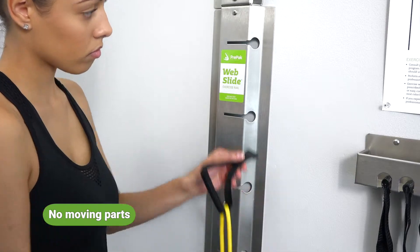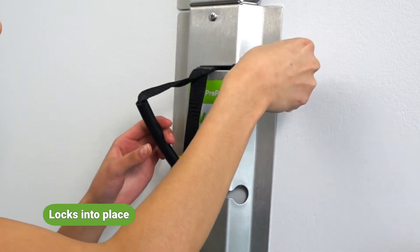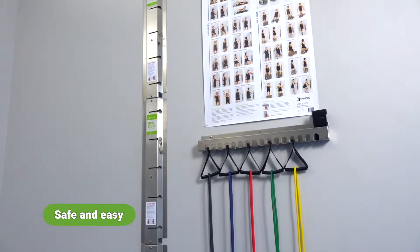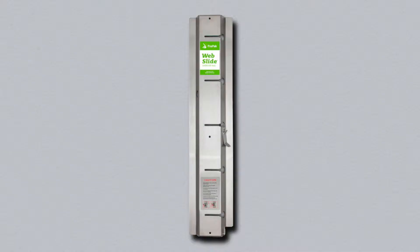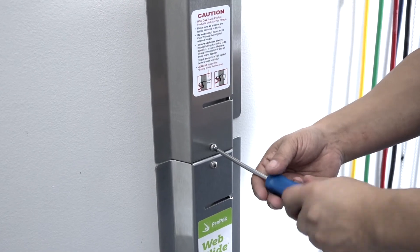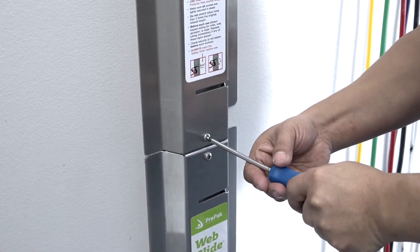Fifteen elevations for every area of the patient's body, regardless of height. Three modular units can be stacked vertically for a seven-foot station, or it can be mounted in three different locations. Mounts easily on a wall stud or concrete for secure installation.